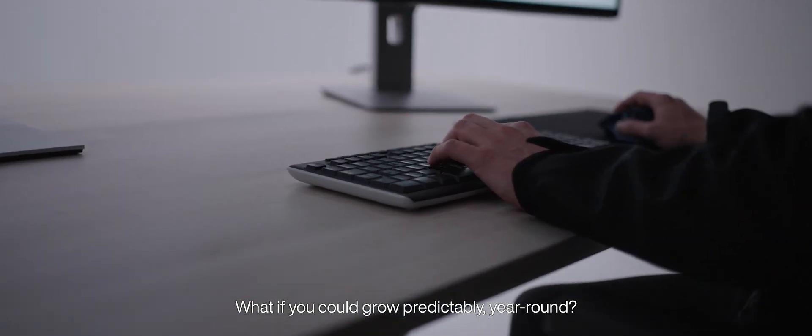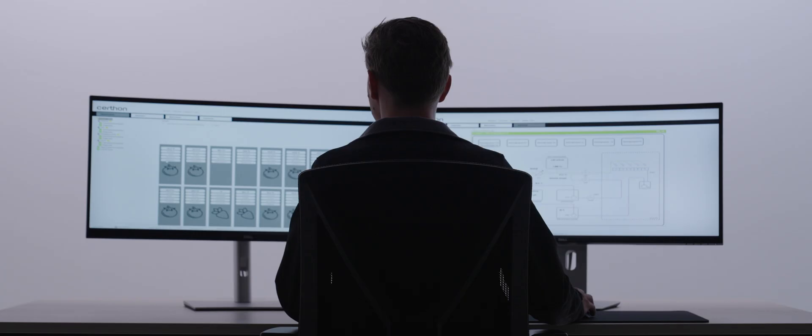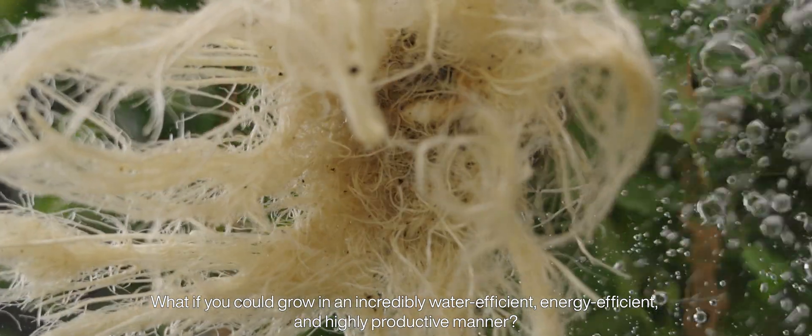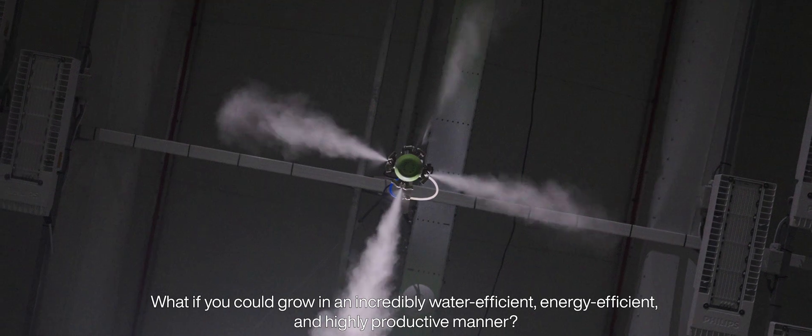What if you could grow predictably year-round? What if you could grow in an incredibly water-efficient, energy-efficient and highly productive manner?